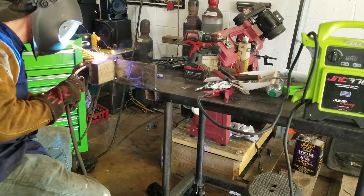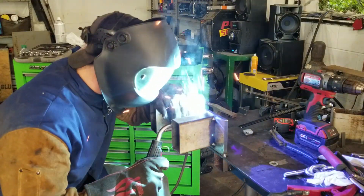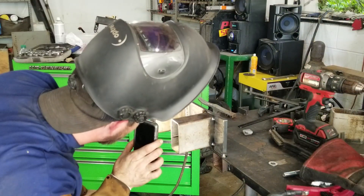We bought some extra metal so Chase could practice welding the different joints that he was going to need and get his machine set up perfectly for the frame rails. We only get one shot at this, so we want to make it count.